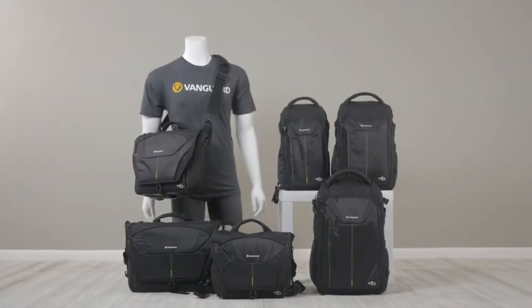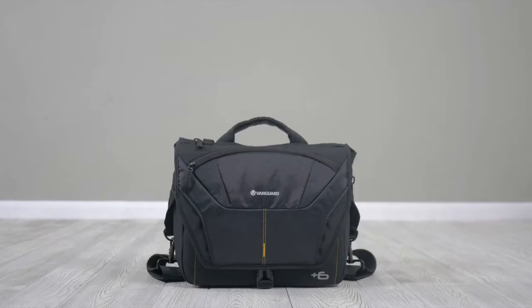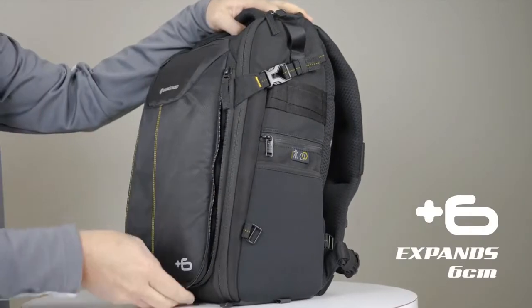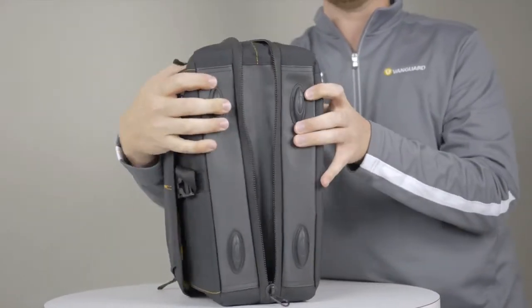Introducing the AltaRise family of camera day packs by Vanguard. AltaRise is a new innovative series of messenger bags, backpacks, and sling option that essentially function as two sizes in one. One bag covers all, offering you the possibility to expand your storage with one easy zipper motion, all the while keeping your gear protected.